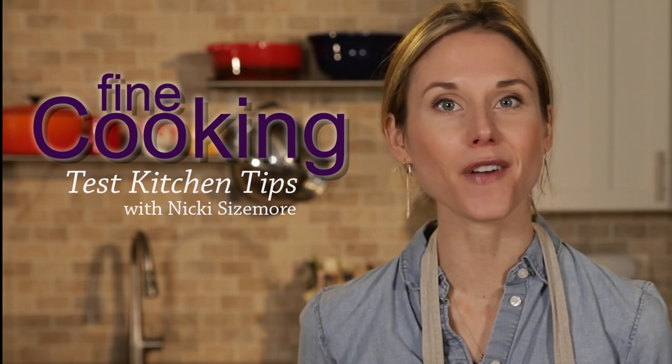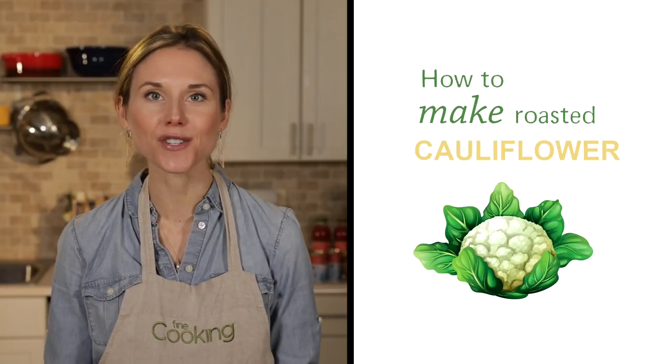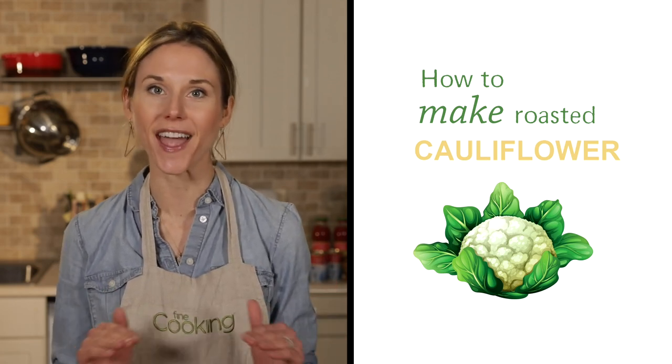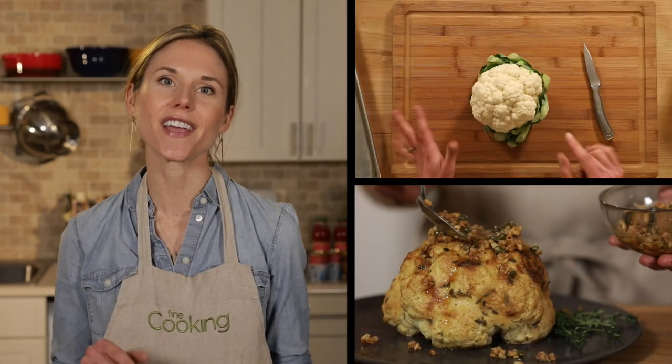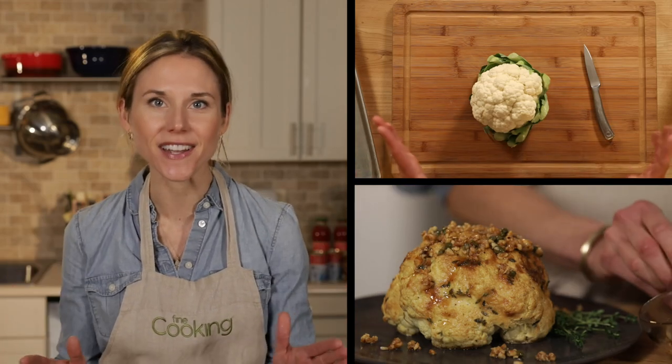Hi, I'm Nikki Sizemore here in the Fine Cooking test kitchens. This easy dish is the perfect main course for vegetarians, but it's also a stunning side dish for any occasion. Our version gets served with a rich brown butter sauce that is so good, even the meat eaters will be running to the table.